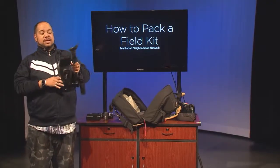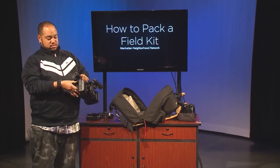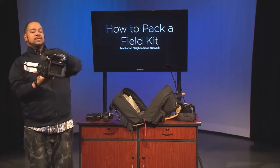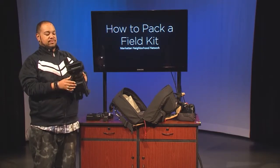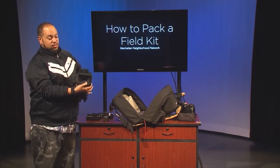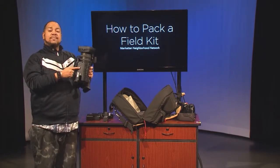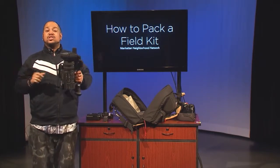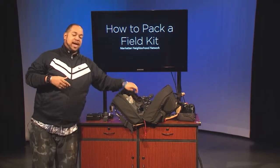For instance, batteries need to be detached from the camera. The LCD screen needs to be closed. On the lens cap, the shutters need to be closed to protect the lens. And of course, the tripod plate needs to be removed and placed back on the tripod, and then you can take your camera and place it back in the camera bag.